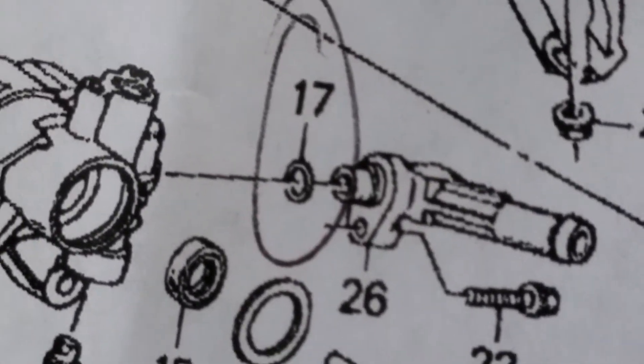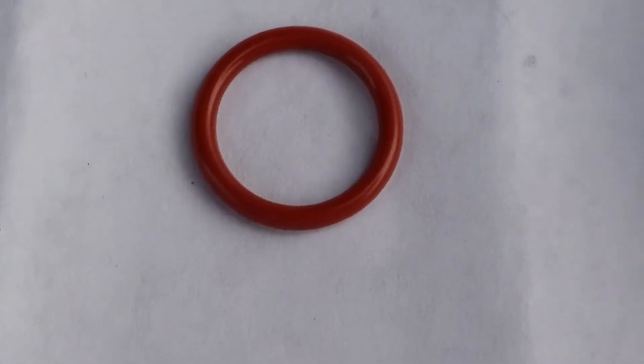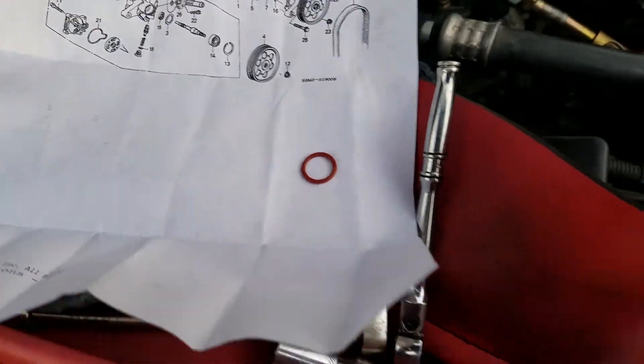It's number 17 right there. I went to Honda and got it — they had it.